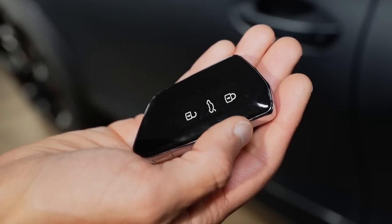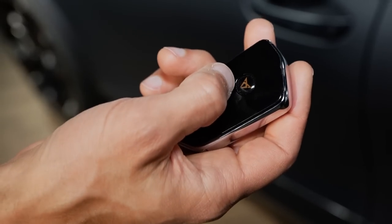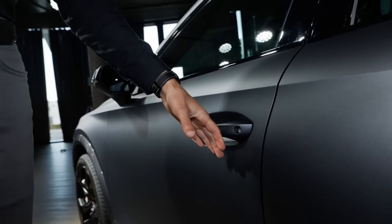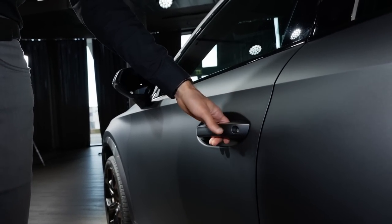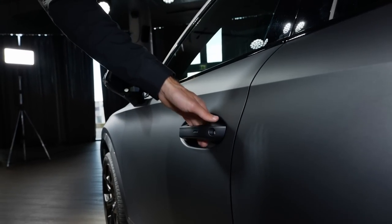We know this car key from the Golf or from the Leon in the new generation, but here then with the Cupra logo. You can also use the keyless entry — put your hand on the outside to close, or on the inset to open the door. Door closing sound: very solid, nice.